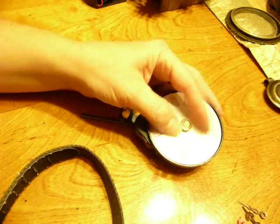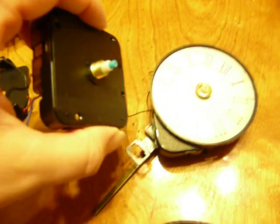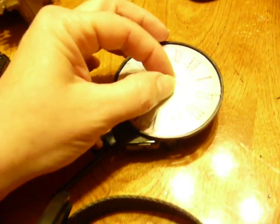Now the new hands — because I had broken the old hands, and sometimes these are not interchangeable, the sizes of these are a little different. You have to use the same hands that came on it. But the hands that came on it were white, and I didn't want white because white on that darker background wouldn't look good. So I just took this Sharpie and colored them black, and they will just work fine.